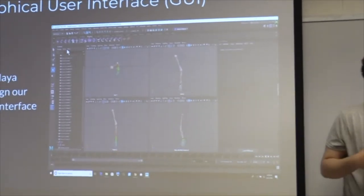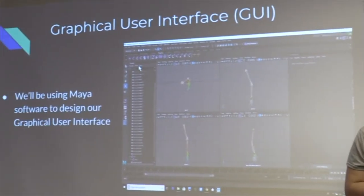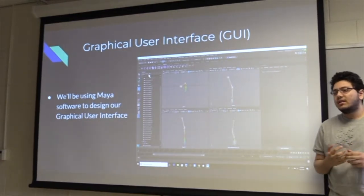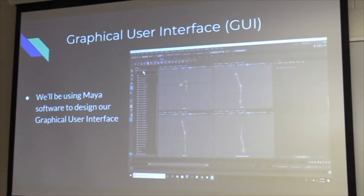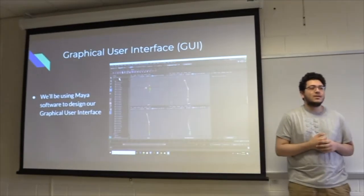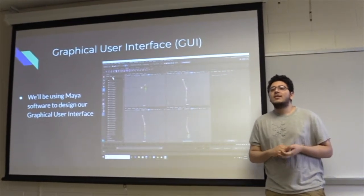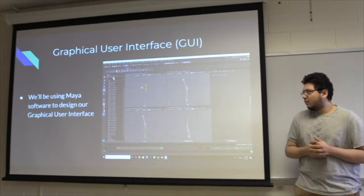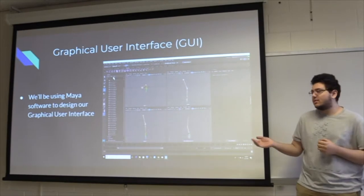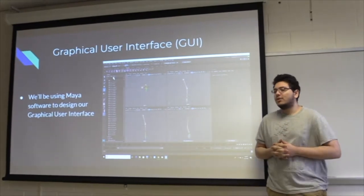We also started working on the graphical user interface. To do so, we decided to use the software Maya. Unfortunately, none of us had any experience using Maya previously. However, it is one of the better animation softwares out there. There was a very large learning curve trying to learn how to utilize it for our purposes, and then animate and design a general user interface.